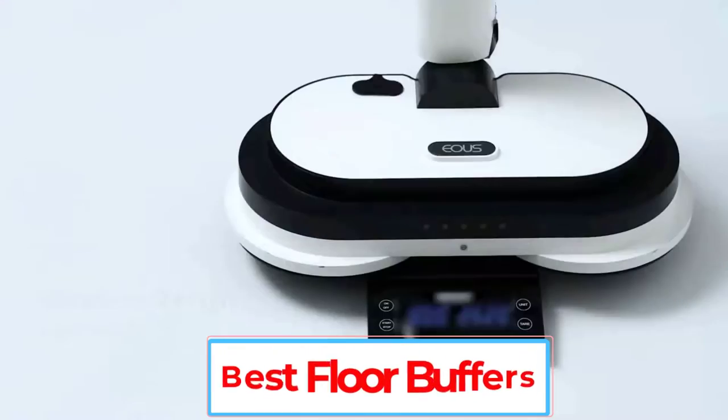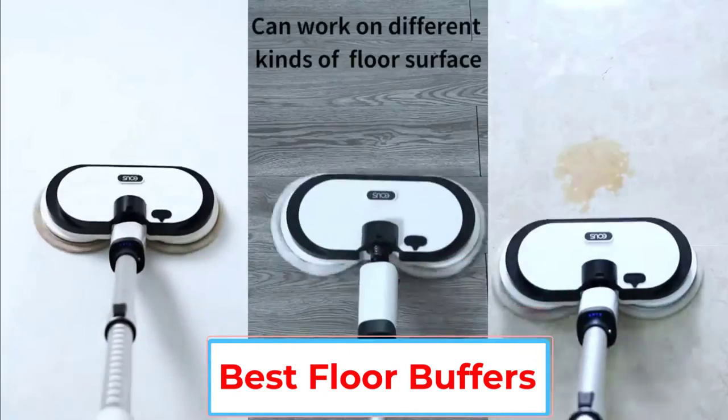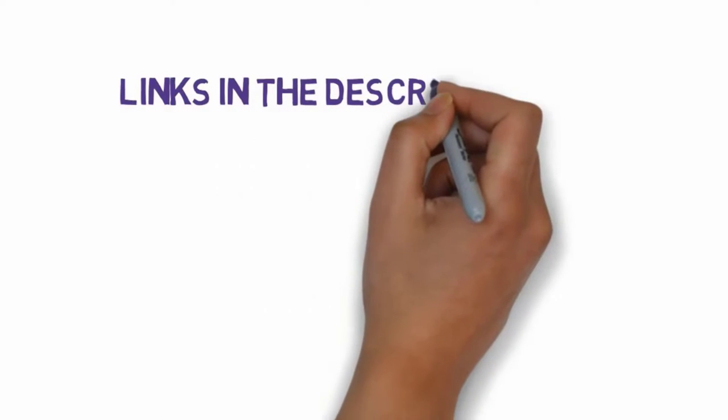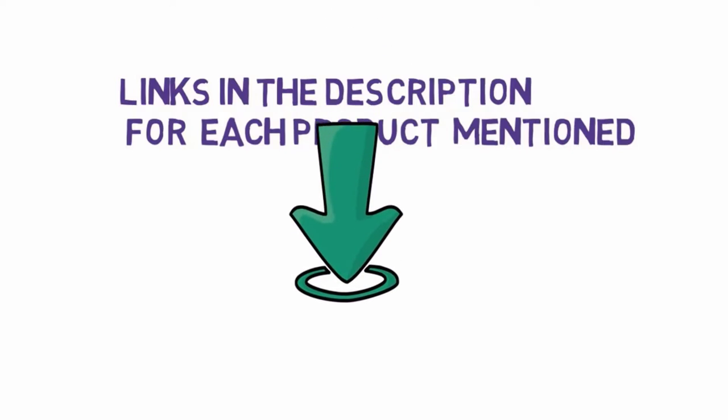Are you looking for the best floor buffers? In this video, we will look at some of the 5 best floor buffers on the market. Before we get started, we have included links in the description, so make sure you check those out to see which one is in your budget range.